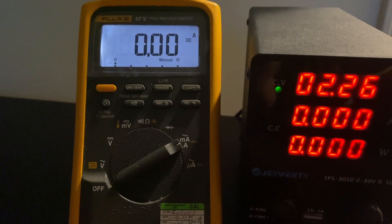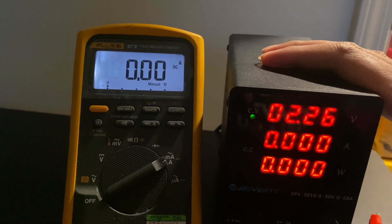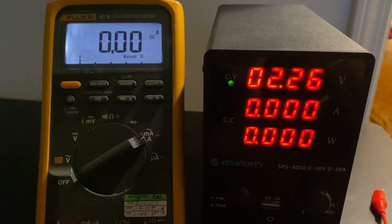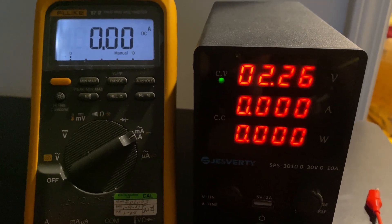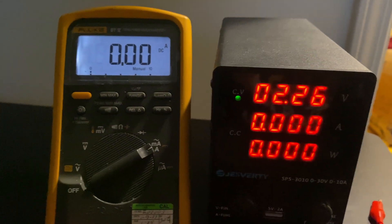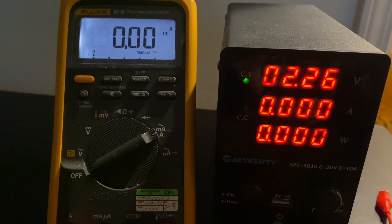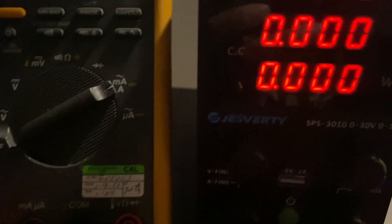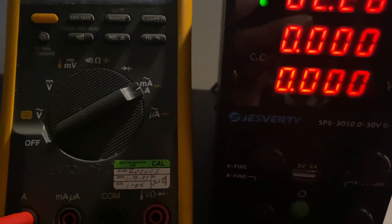Overall, this power supply seems to do the job for home electronics and would be useful for hobbyists who want to venture into different types of electronics. As for durability, I can't comment on that since this is right out of the box, but as far as the accuracy for both voltage and current is concerned, I think this is a pretty good investment. That's my review of the Cheshwati SPS 3010 power supply.